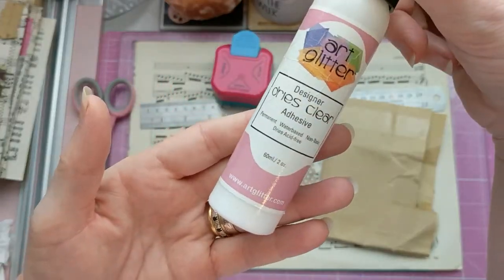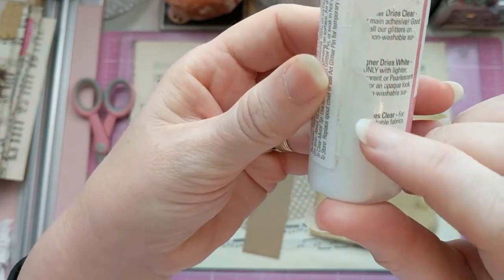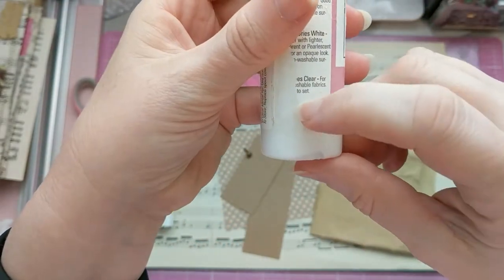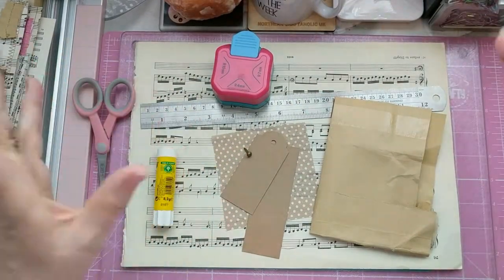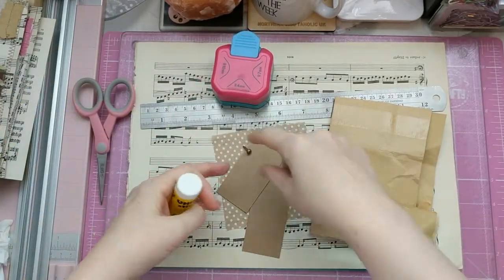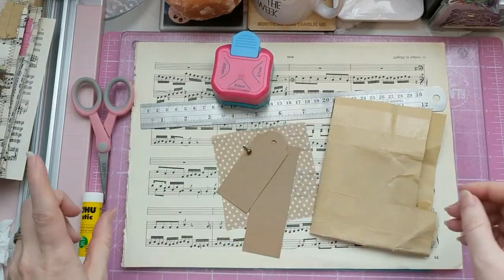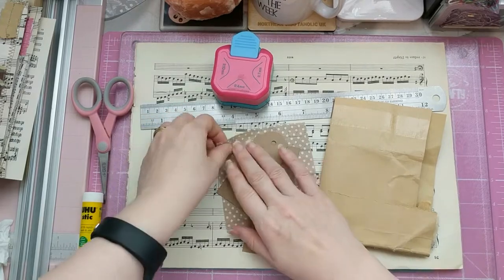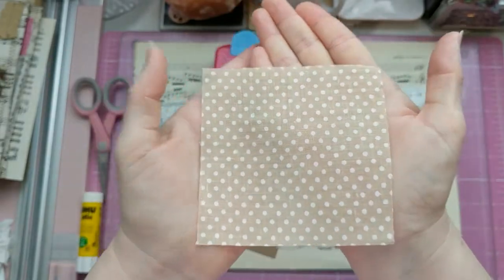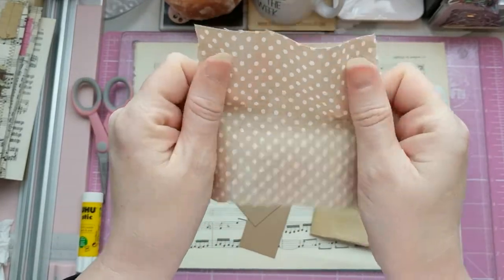I usually use Fabri-Tac, but it's running very low and being very fussy. So I'm using the Beacon 3-in-1 at the moment. You could use Art Glitter Glue, but I'm right down to the bottom of that and it's temperamental. Today I'm going to try using the glue stick just to glue in the middle of the fabric, to tack it into place before we sew.